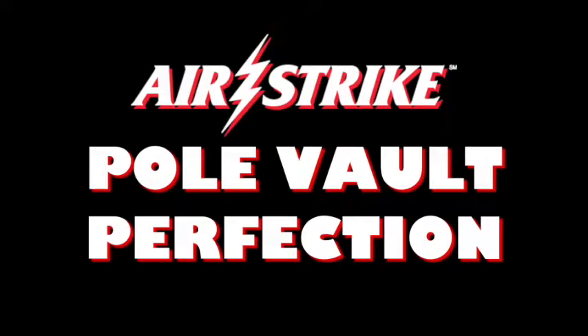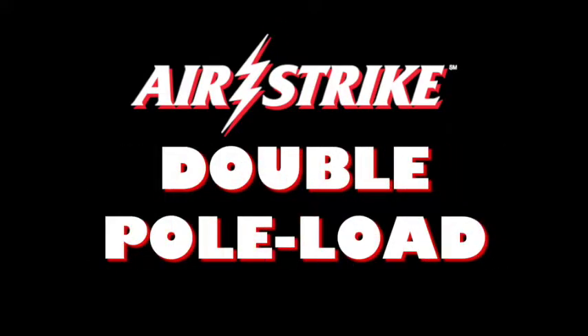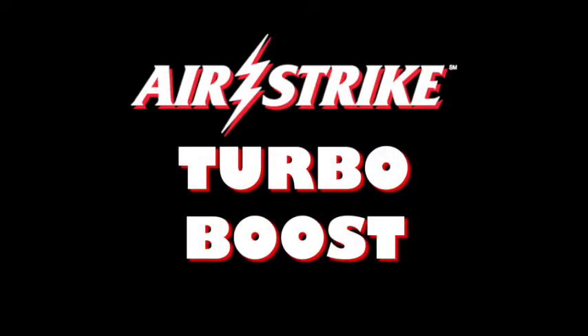Pole Vault Perfection. The amazing Airstrike double pole load and the resulting Airstrike turbo boost.